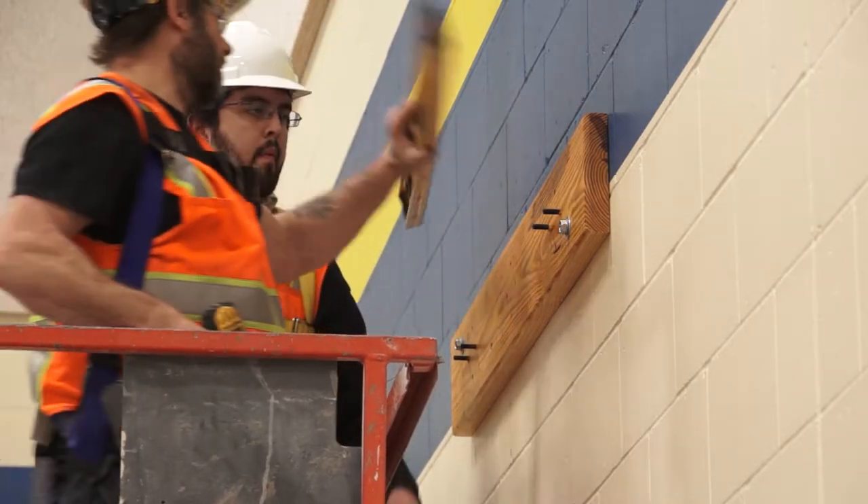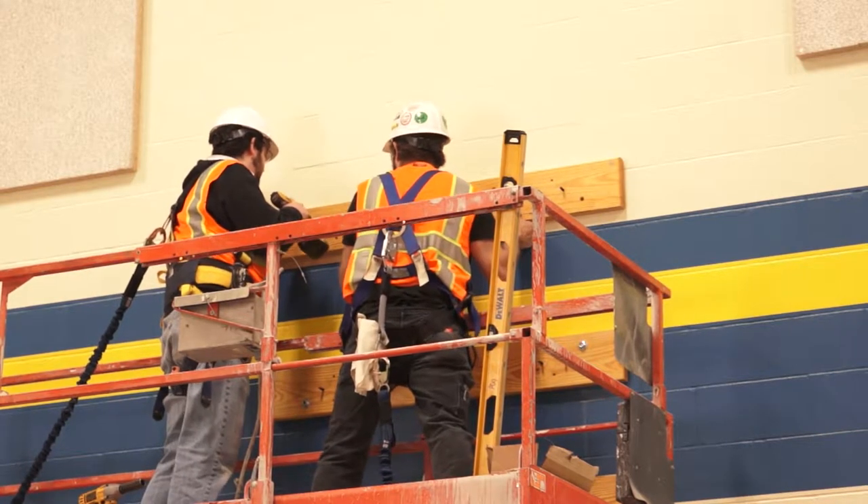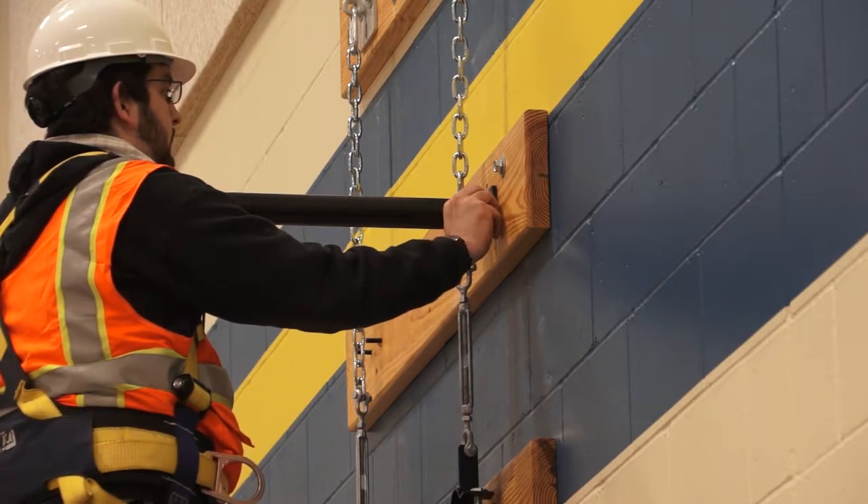The two lower wood wall boards must be located exactly as shown in the drawings. The top wall board may be slightly adjusted up or down if there happens to be an obstacle.